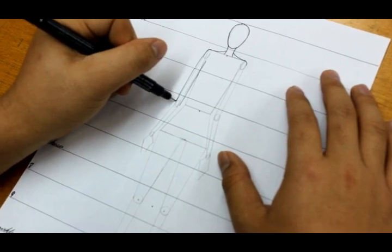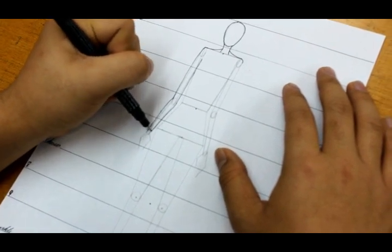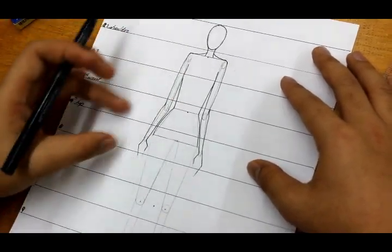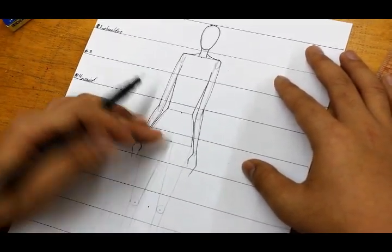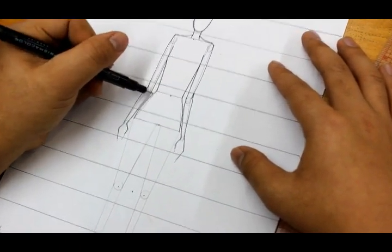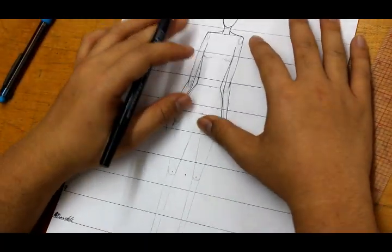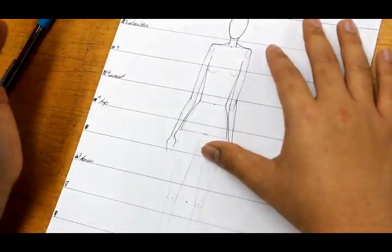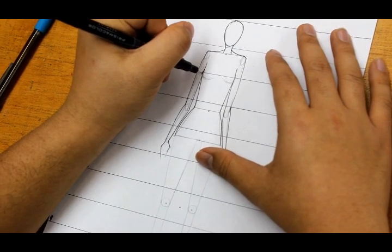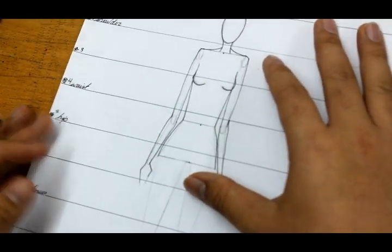Connect the torsos — upper body to the hips. When you reach the hips, don't follow the line exactly; curve out to give her a defined waist so she doesn't look boxy. For the bust area, this is optional — around line three, where the bust starts, just add a little curve on each side. There you have your simple bust area done.